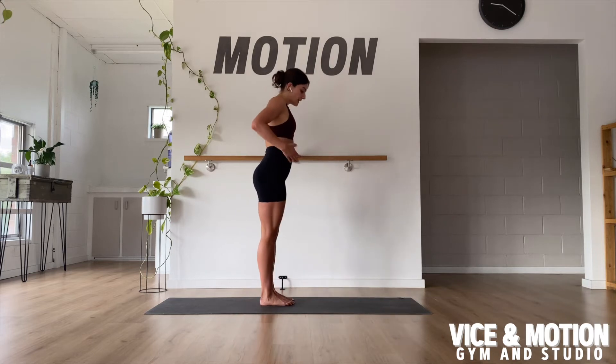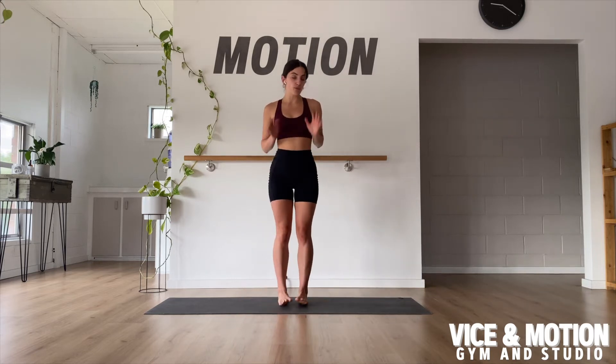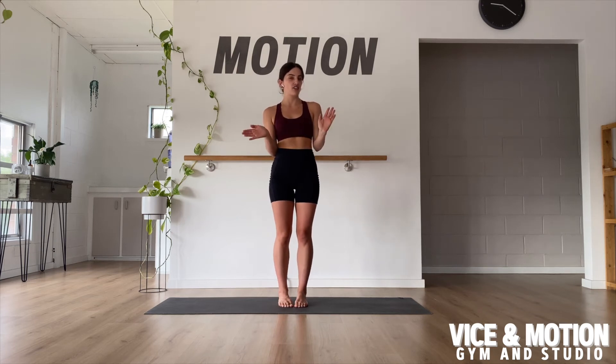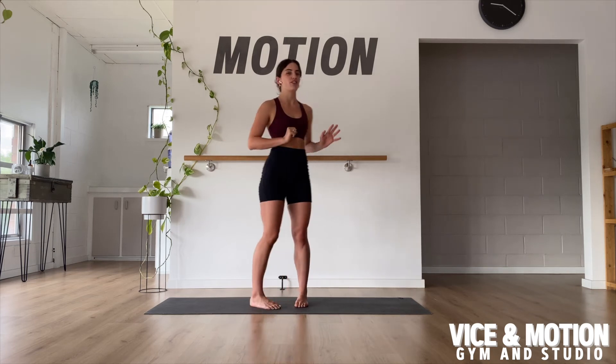We're going to be either having the legs directly forward or turned out. If you want to work on more of a dance technique, you would definitely have your feet more turned out, but it doesn't matter whatever you choose to do.